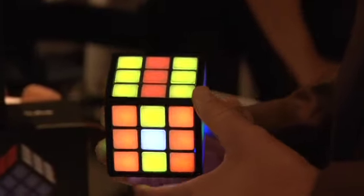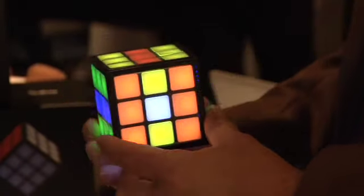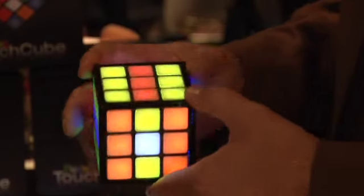Absolutely. This is the first fully electronic Rubik's Cube. We've been working on it for over four years to get the engineering right. We worked with Professor Rubik himself to make sure that it was absolutely authentic. What's so cool about this is basically the Rubik's Cube you know and love mixed almost with an iPhone.